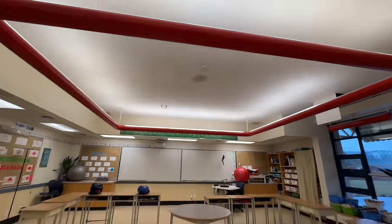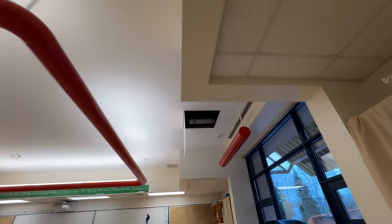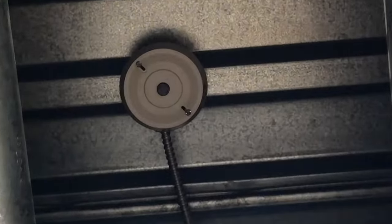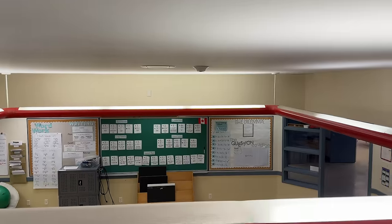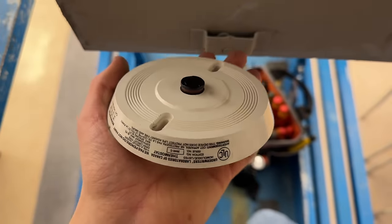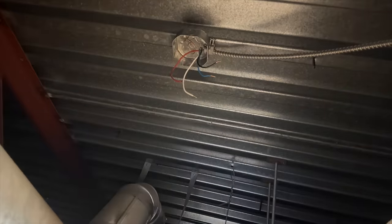Each classroom has one, two heat detectors, and then there is one above the ceiling over here. Fixed temp. This is the old fixed temp. Now surprisingly, though it being the newest section of the school, it has some of the worst coloring of conductors.